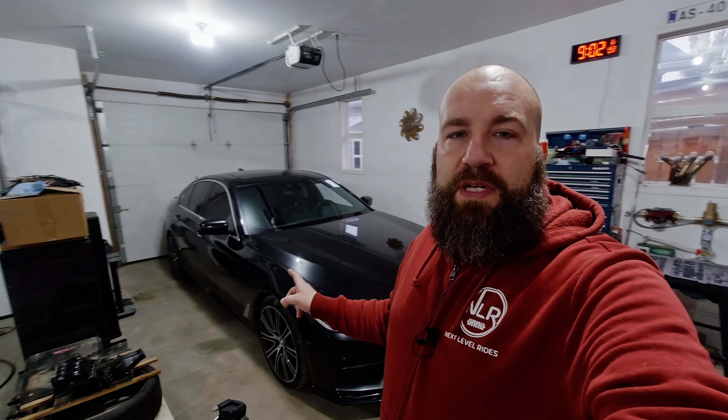Welcome back to Next Level Rides. In today's episode, we're going to go over the smaller details that all together make a big, big difference. We're going to be working on my G30 BMW. I ordered a few smaller things for it, more cosmetic, but we're going to get at it and I'm going to show you what they look like.